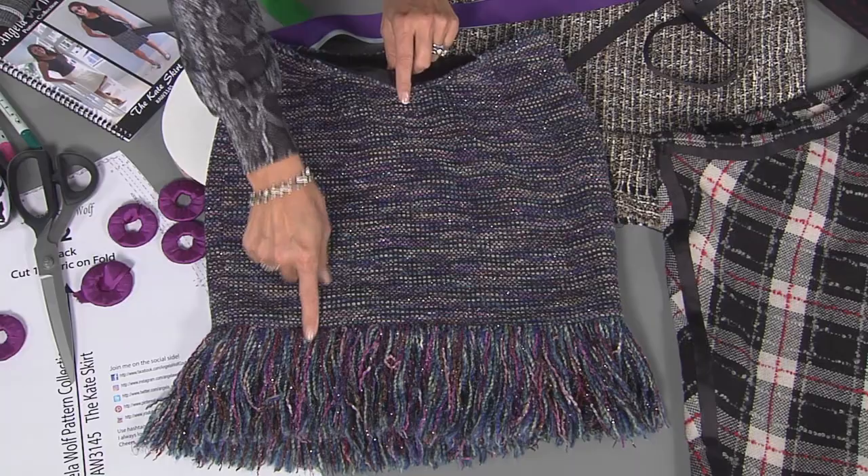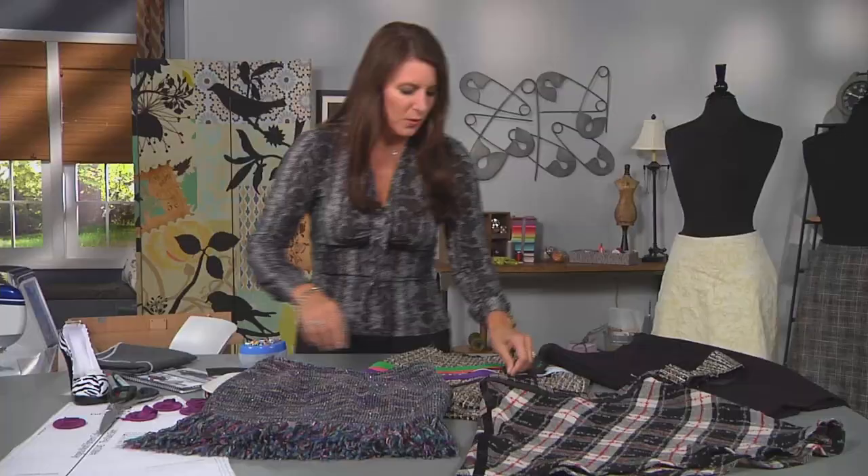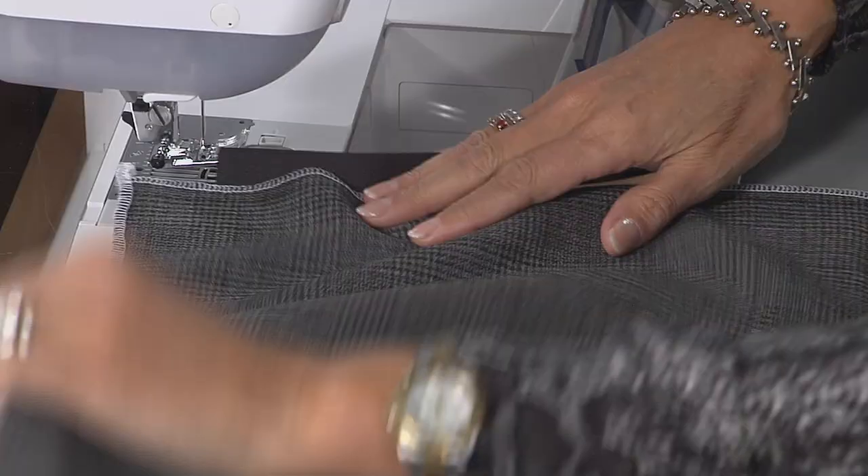This is my fringe skirt. I love this skirt, but it's really thick. Up here, I actually took some of this fringe and had it sticking out — it wasn't very attractive. So instead I cut it off, which is why you see a few little pieces here, and just put a piece of grosgrain ribbon on the inside. I'm going to take two pieces — this comes in different colors and different widths. Let's go to the sewing machine and let me show you how to sew this.